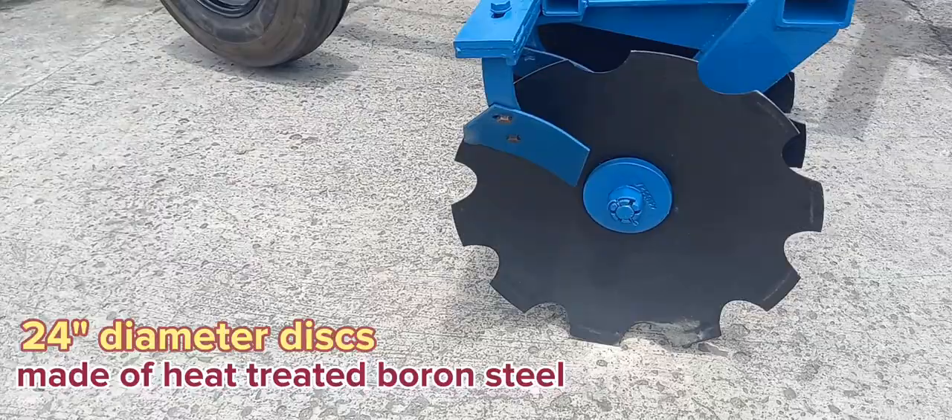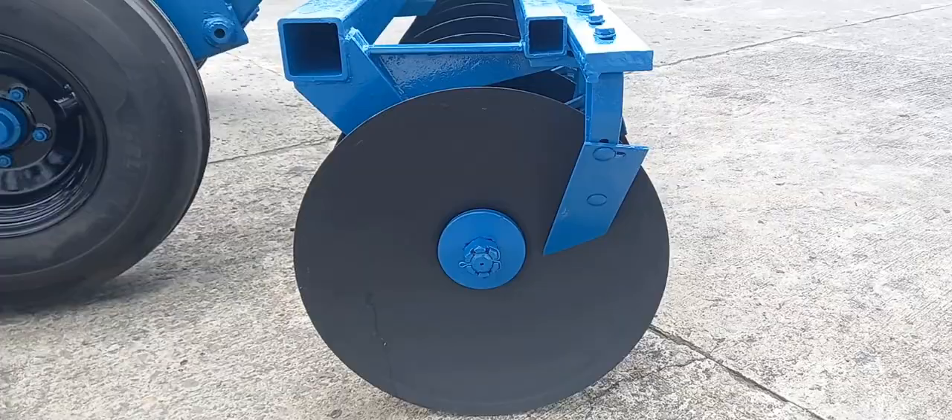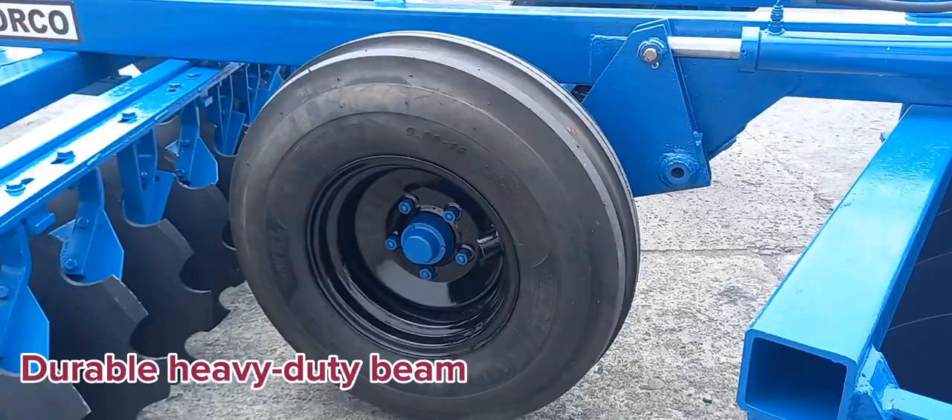These 24-inch diameter blades are made of heat-treated boron steel, making sure it would last longer. The heavy-duty beam and new tires on the disk arrow make it even more durable.